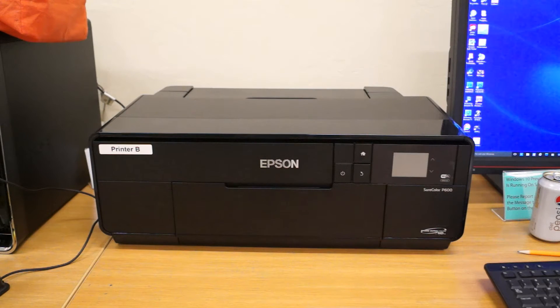Welcome to this Green Valley Camera Club informational video. In this video we will learn how to check the nozzles on an Epson P600 printer.